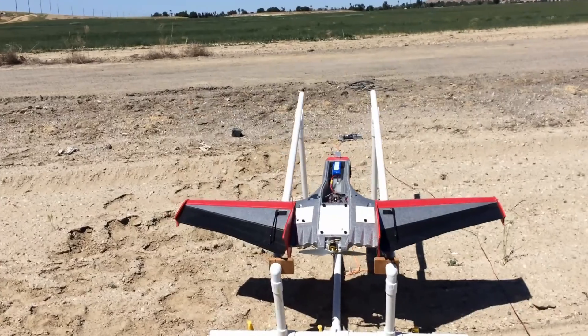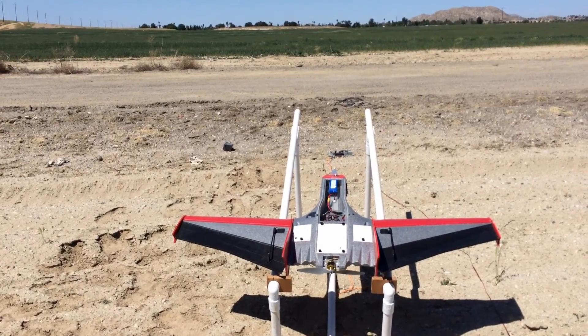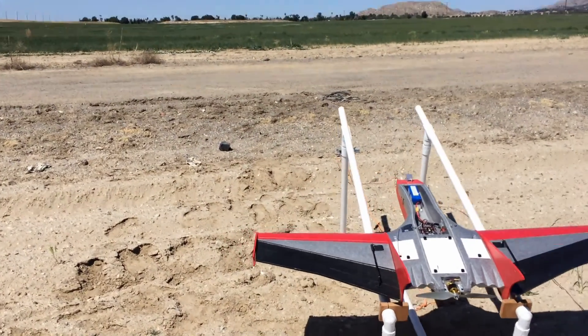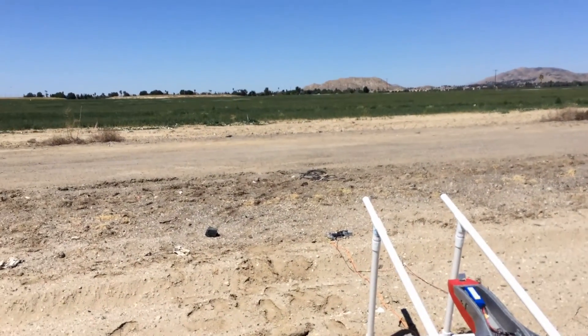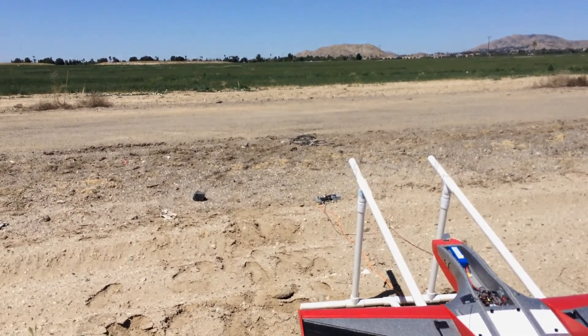A bungee cord is about a half-inch diameter rubber bungee, commercially made from, I believe, Aerofoam. So we're going to try to launch into the wind out there and see what happens. We'll do this in stabilized mode.